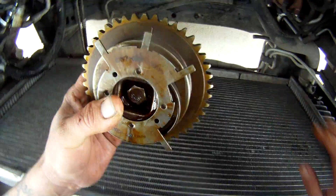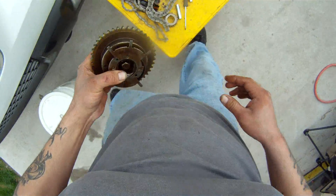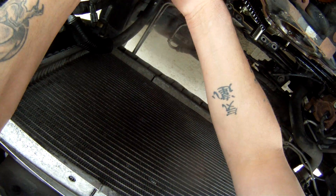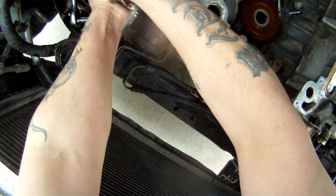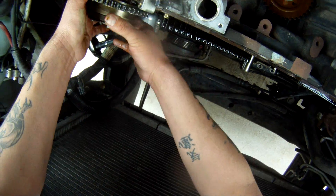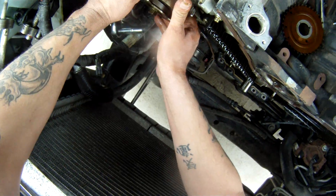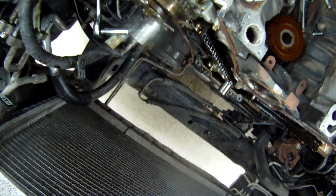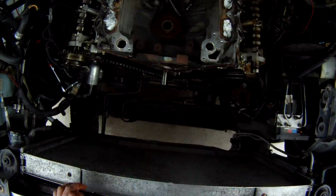And there's one cam phaser. A lot of times if you have a major failure on a cam phaser, it'll be this pin inside of here. I find it interesting — this is the damaged side. That cam phaser does not want to come off of there. You saw how easy the other one came off, so I'm not going to bother with that too much right now.